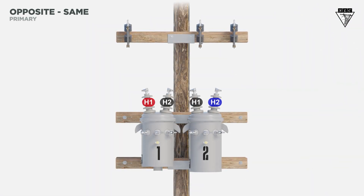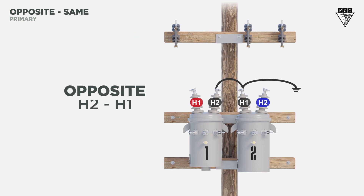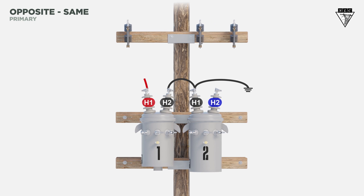Now let's move on to the opposite same connection. Starting on the primary side, connect the H2 of the first transformer to the H1 of the second transformer and connect it to ground. The opposite primary bushings are now connected. Connect the H1 of the first transformer to the A phase, then connect the H2 of the second transformer to the C phase.